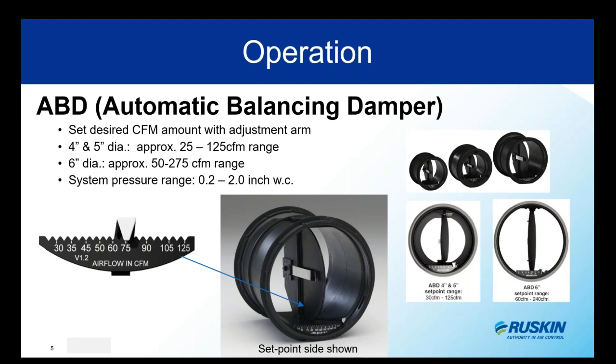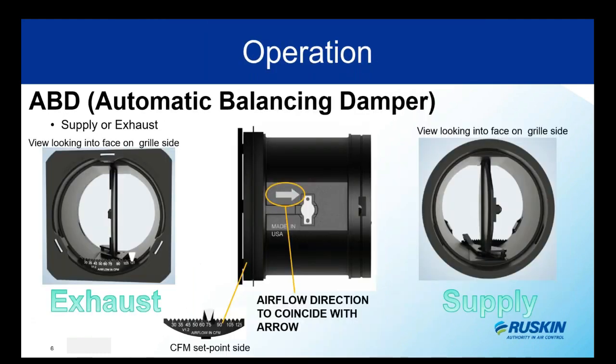In testing, we were able to maintain plus or minus 10% accuracy of your set point CFM, so it is nice and accurate. As it is bi-directional, the frame is embossed with an airflow direction arrow. When installed, the ABD airflow must match the direction of the airflow — I've shown both supply and exhaust examples to make sure everyone is clear. For reps, when ordering a configured model the choice for supply or exhaust is easily selectable.